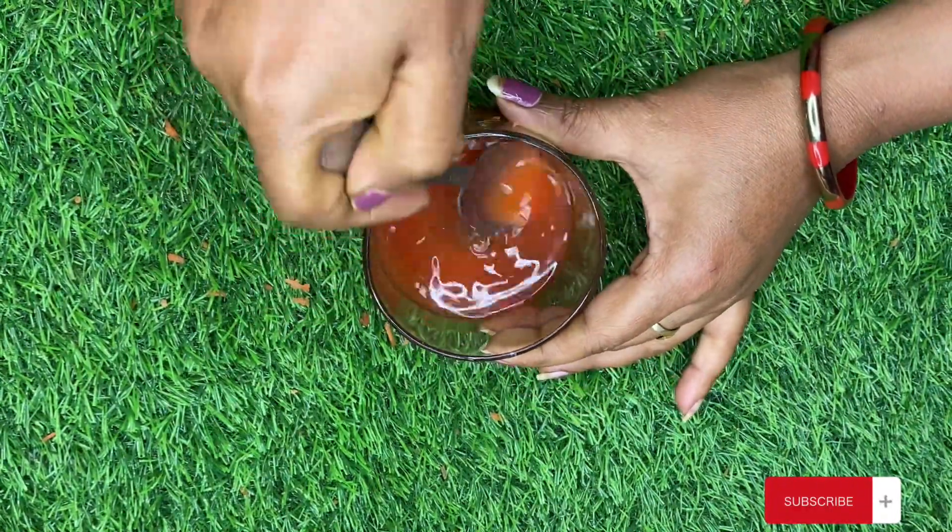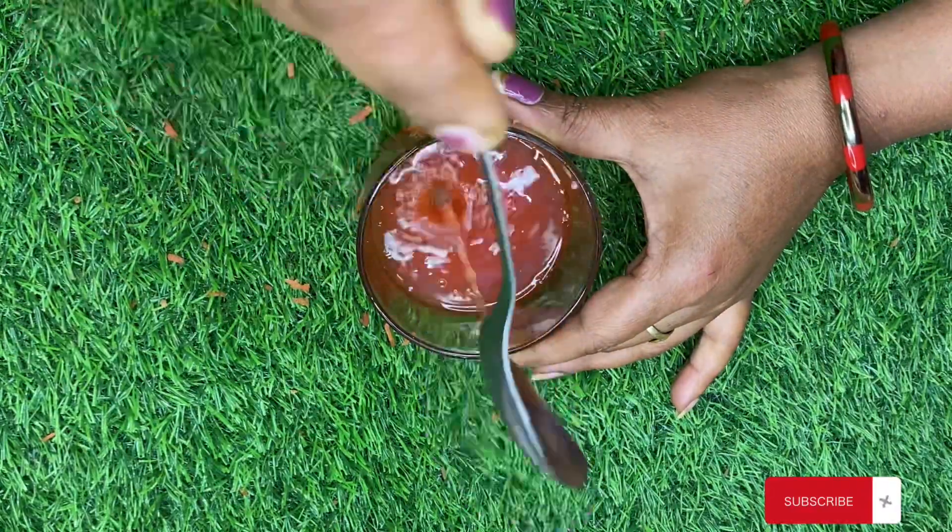Now we will mix it well. The toner is ready. You don't need much effort. Apply it, then massage it well so that it will nourish the skin deeply.